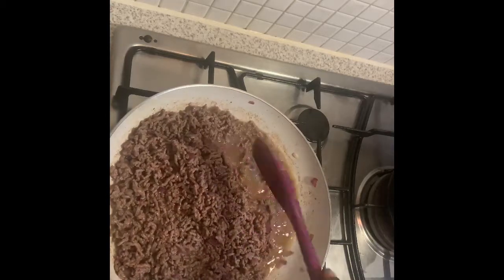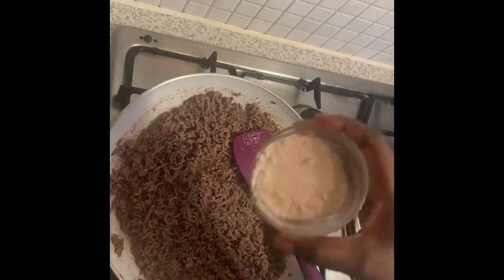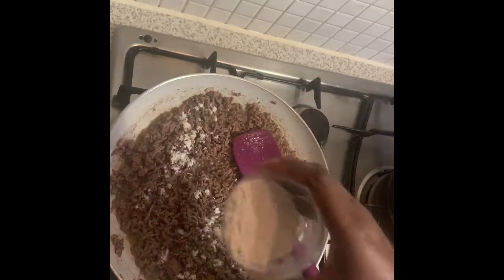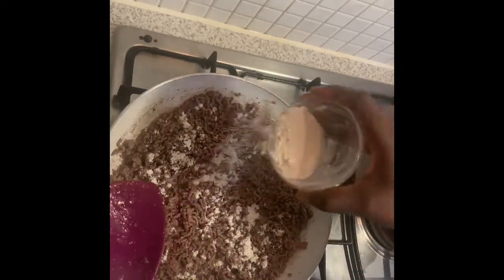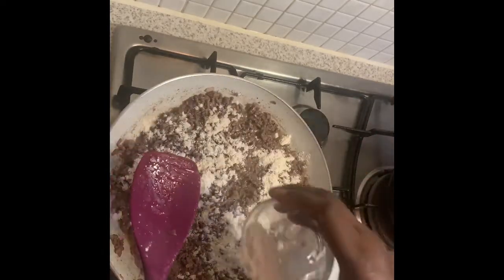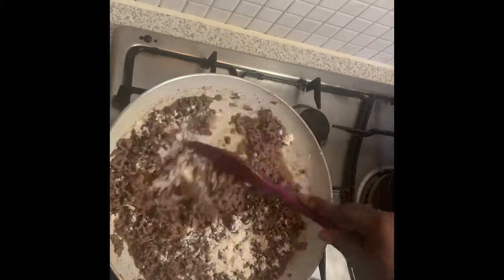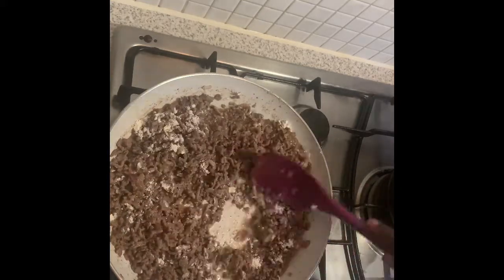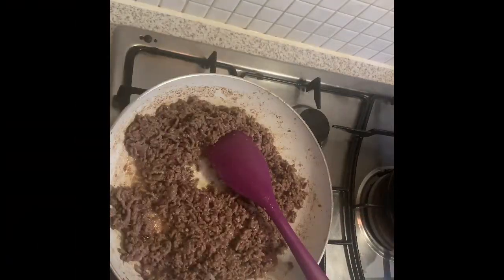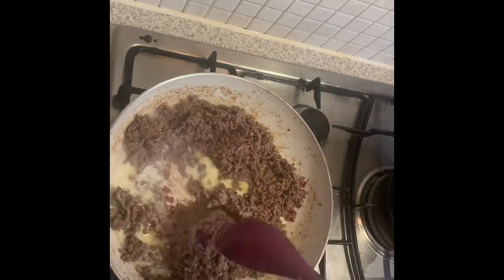Add about a tablespoon of flour to get rid of the juices - it also helps thicken the filling. Then add some milk, which loosens it up a bit and makes it moist, so that once you've baked it the filling isn't dry. We want it nice and moist.